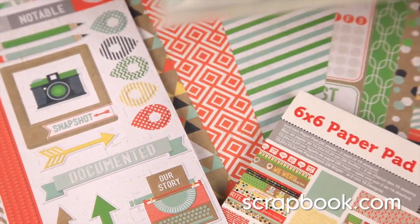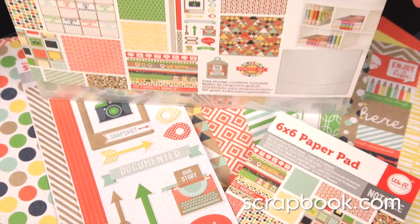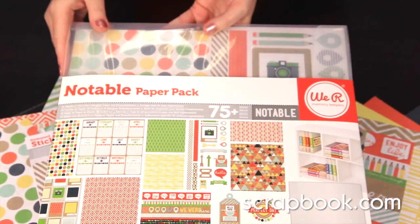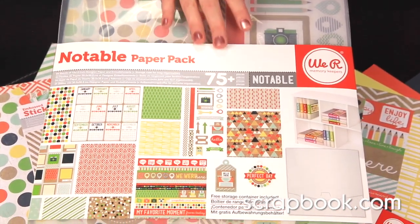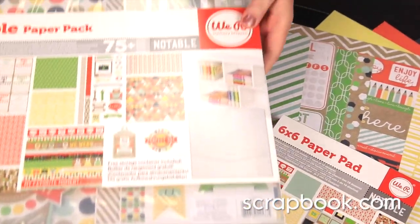If you like the whole collection, there is a paper pack that comes in this very cool holder that you can keep all your stuff together. All the pattern papers are inside as well as stickers and tags. This is a great deal for the whole collection.